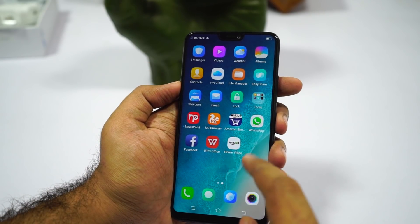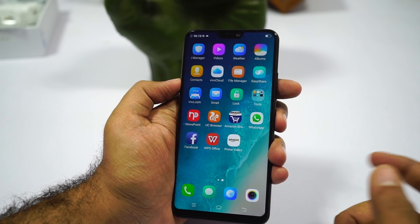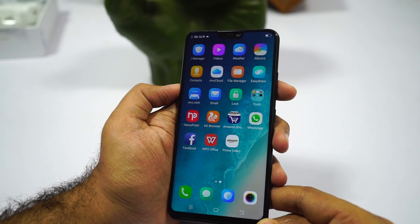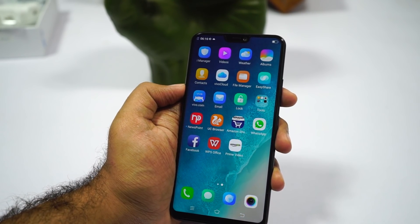Let's go back. This is the home screen — there's no app drawer, so all the apps are thrown to the home screen. And we do have some bloatware, like Vivo.com, NewsPoint, UC Browser, WPS Office, and so on. Luckily, we can uninstall all these applications.